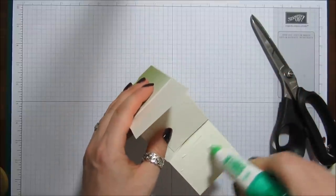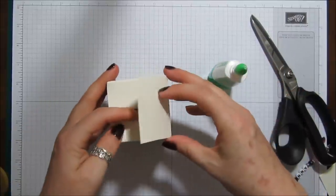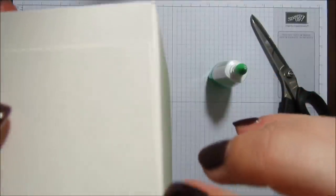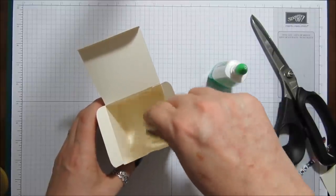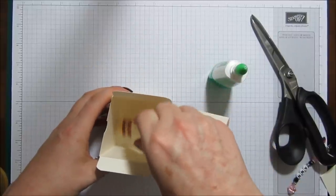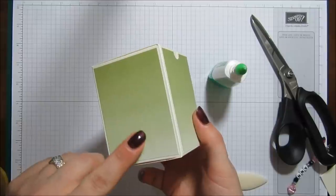And then some on here, like that, and some on there. That's what I meant about snipping the score lines out — it just ensures there's a tiny little gap so they don't hang over the end and make it look untidy. I'm going to open it up and run the bone folder in to make sure everything is stuck together and there are no bits flapping around on the inside. There we go — one sweet little box, which I think is gorgeous with that ombre effect paper.